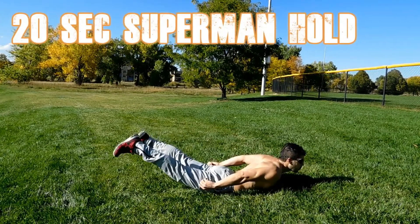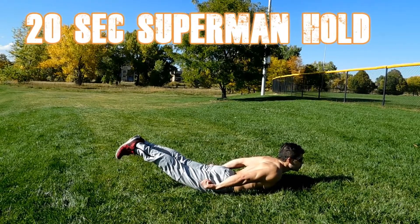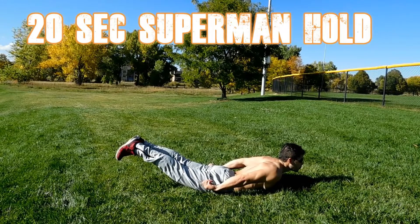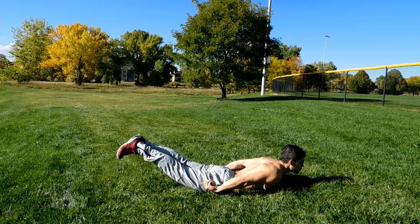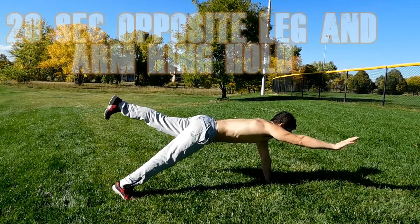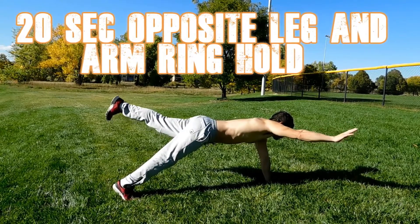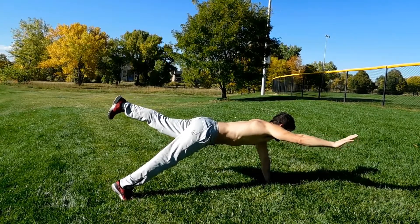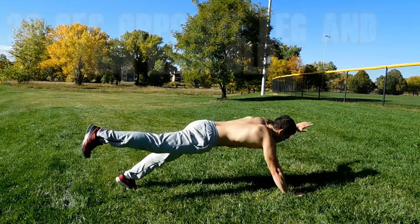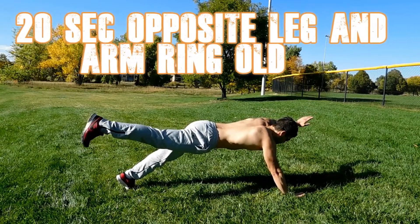Here is the 20 seconds Superman hold. In this exercise you want to keep your thighs off the ground — you don't want them to touch so you have no assistance. Your arms go all the way to the back in a Superman position, and your head is off the ground as well. If this exercise is a little hard, use a wall. You want your balance on only one arm and one leg, with both of the others off the ground.